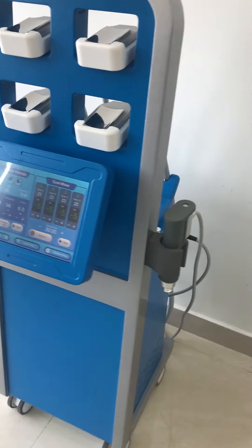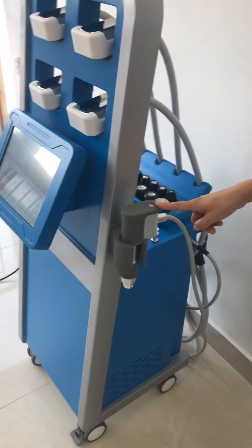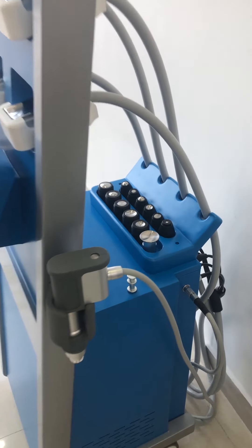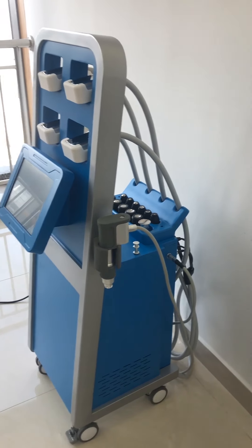The Pneumatic Shockwave delivers a maximum power of 6 bar, with 12 different dimensions and forms, targeted to different body parts for precise treatment.